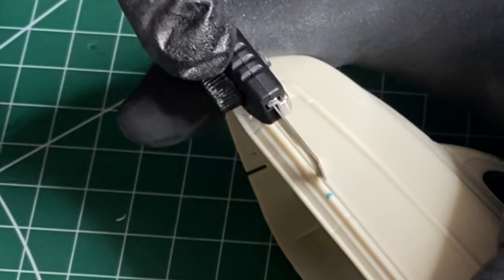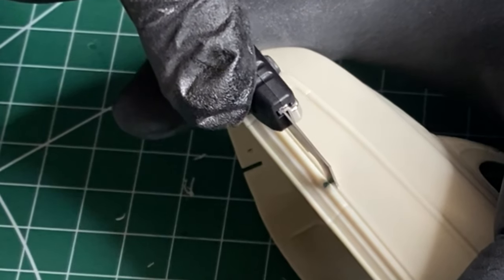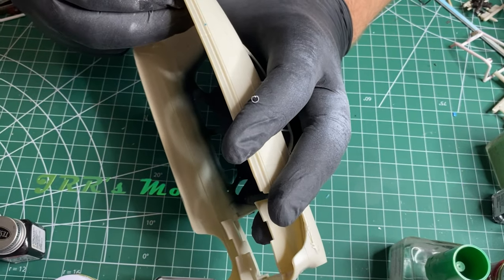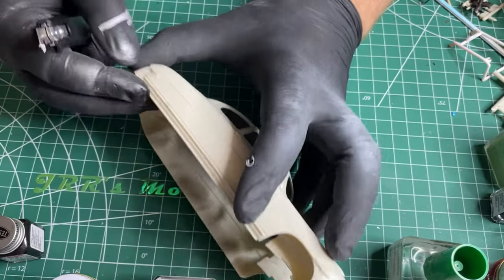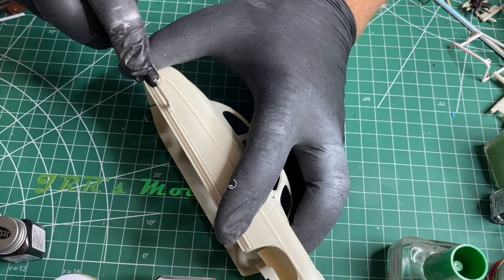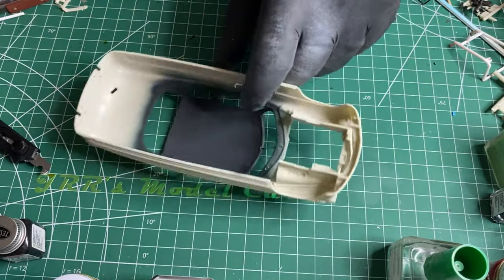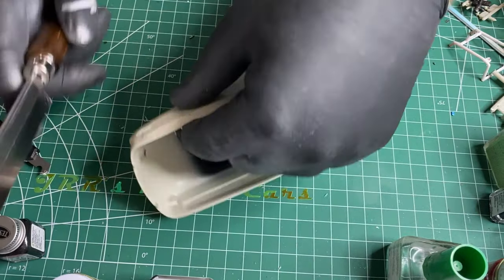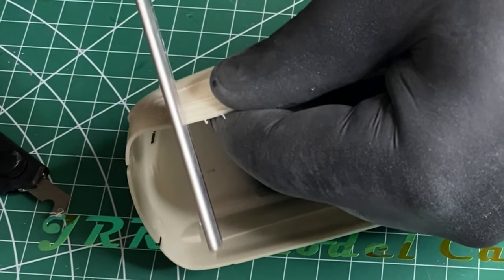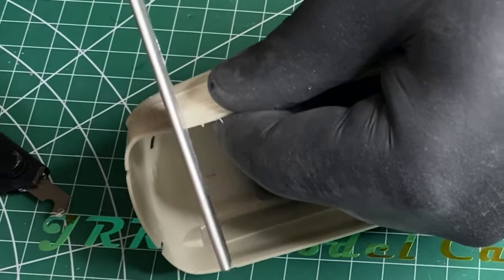Just got to be careful so you don't gouge into the body — just like I did there. So I'll fix that. Alright, so I'm going to line up, just cutting right on down.